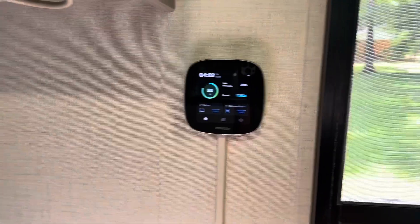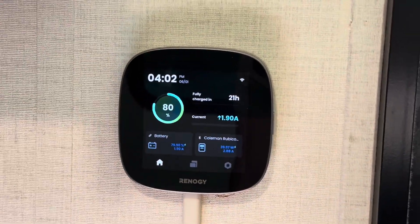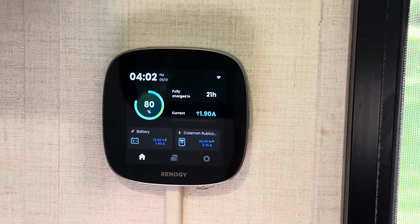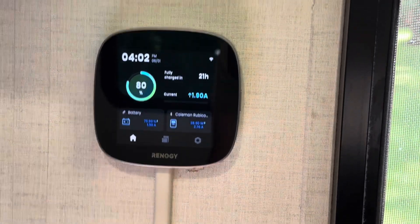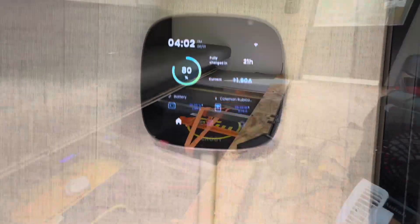I have the Renogy core tracking everything, and as you can see I'm getting about 2 amps of power at about 40 watts — it's charging both batteries.